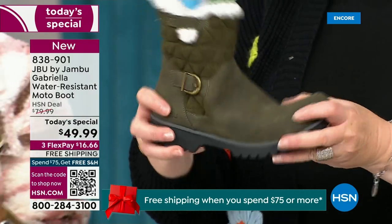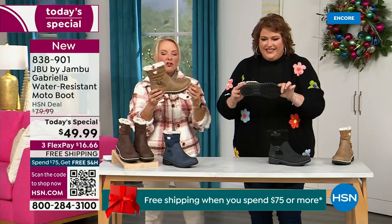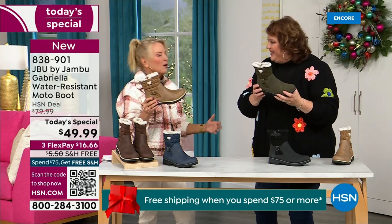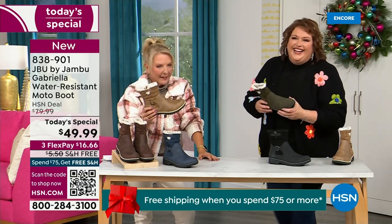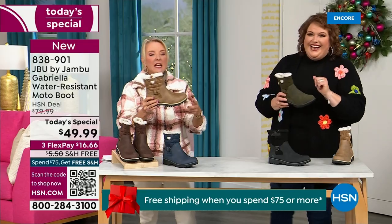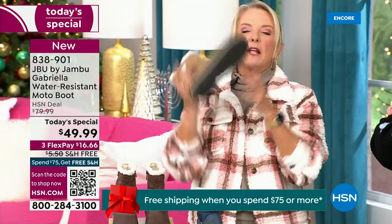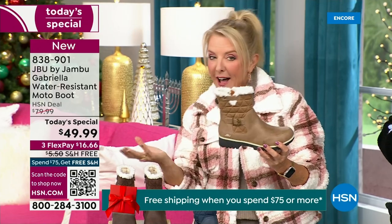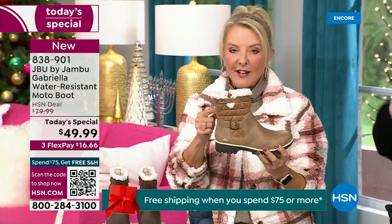That's what's amazing. When you see a traction boot like this and look at the base, you think it's going to weigh like two cement bricks on your feet — but look, they're super lightweight. And yet you get incredible traction. They're really made to take the elements but look incredibly fashionable.